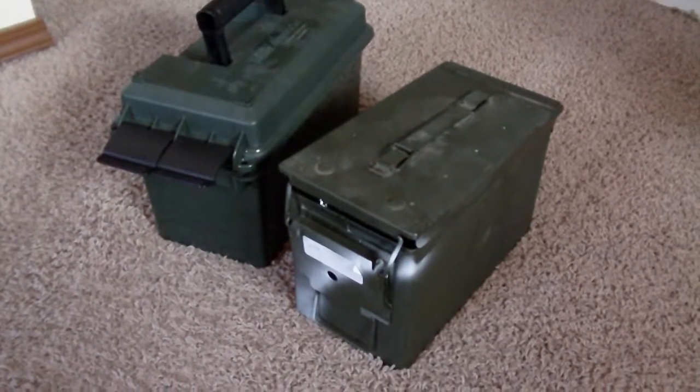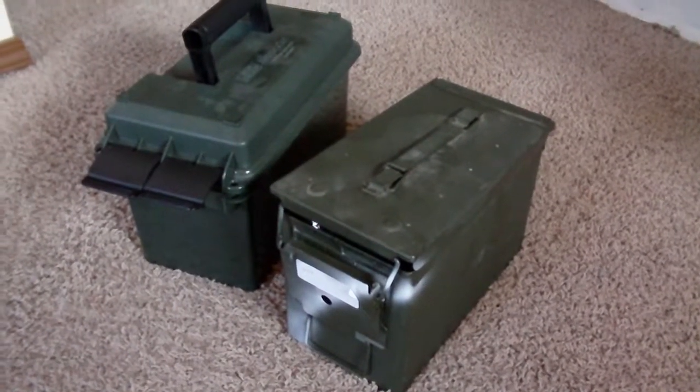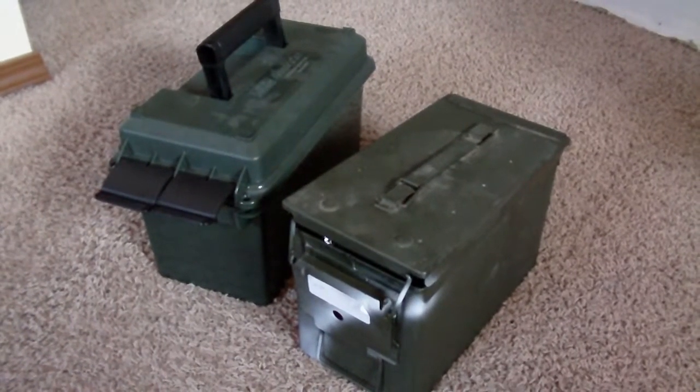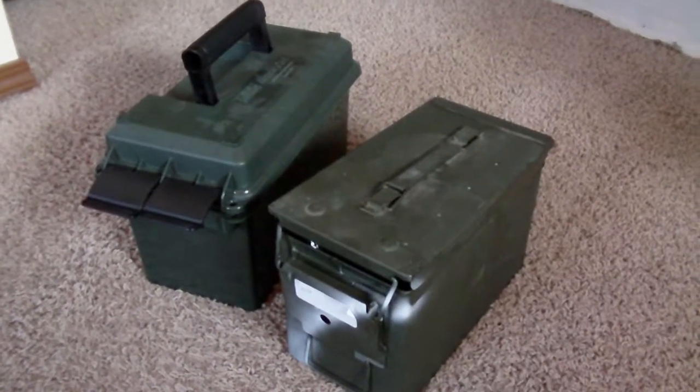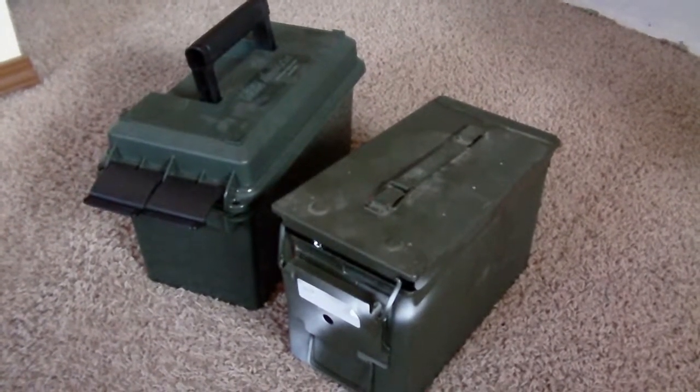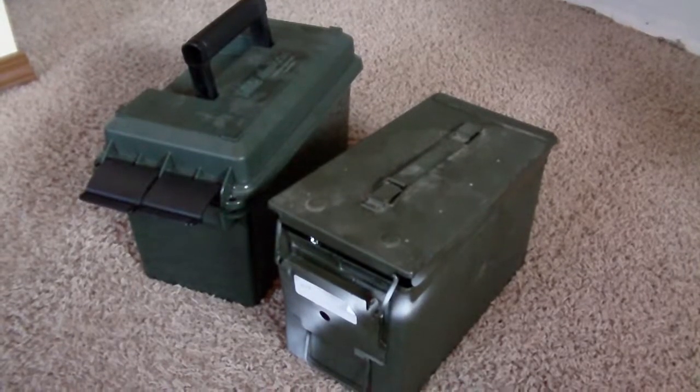First thing — whether you're using a steel can or a plastic can, that's great. It really just depends on what you prefer. I have a separate video out there comparing steel and plastic ammo cans, so feel free to check that out if you're trying to decide which one might be best for you.